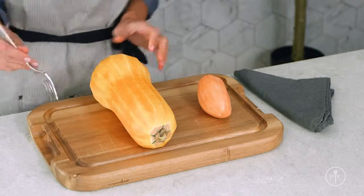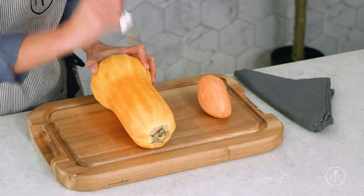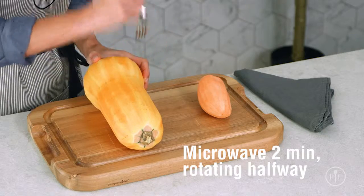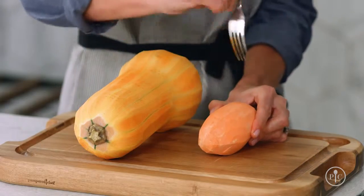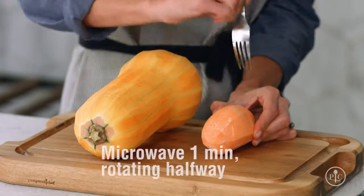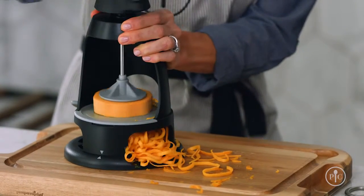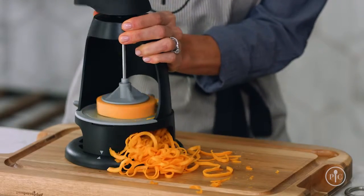You can soften hard vegetables before spiralizing them to make them a little easier to cut and spiralize. For butternut squash, rutabaga, and similar vegetables, peel the vegetable and pierce the surface with a fork, then microwave it for two minutes, rotating it halfway through cooking. For sweet potatoes, peel and pierce the surface, then microwave for one minute, turning halfway through cooking. As you're spiralizing, apply consistent and even downward pressure to make even spirals.